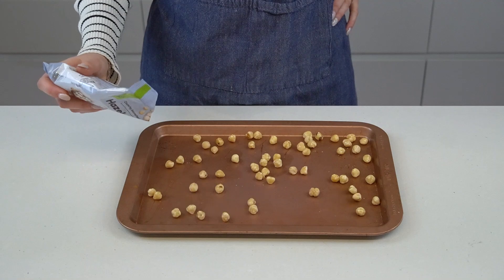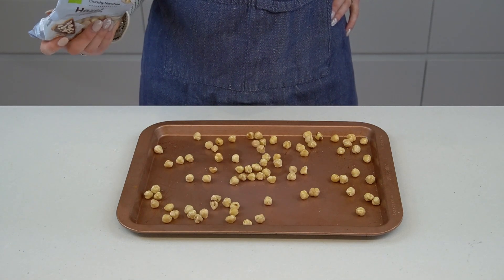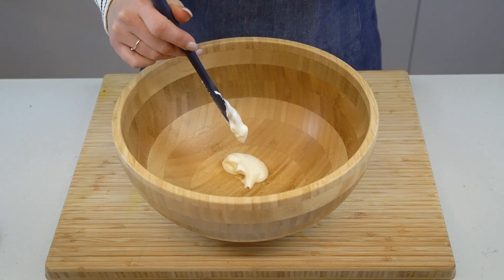We'll start by toasting the hazelnuts. Simply add them to a rimmed baking sheet and move them to a 180°C / 350°F oven for about 5 minutes. Make sure to set a timer because they're super easy to burn.